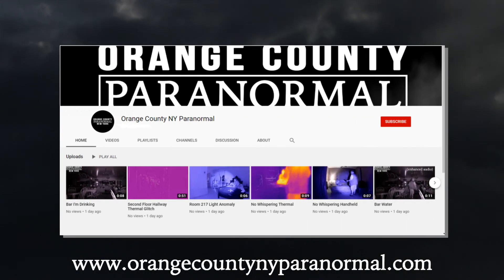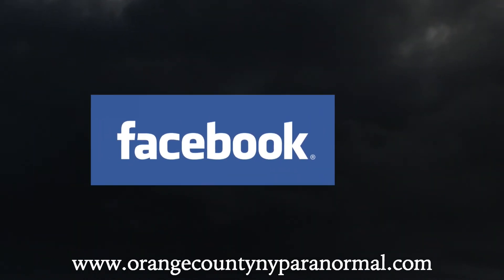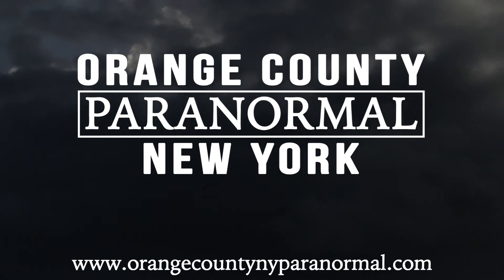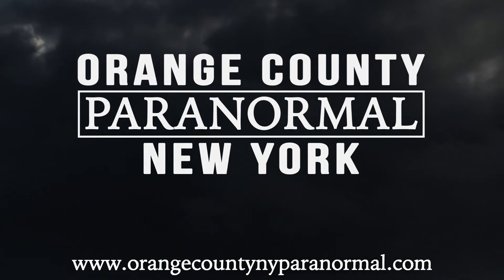As always, thank you for watching. If you'd like to see more of our videos, please subscribe to our YouTube channel. You can also follow our day-to-day adventures by liking our Facebook page. For any more information about us or to contact us directly, please visit our website at www.orangecountynyparanormal.com.